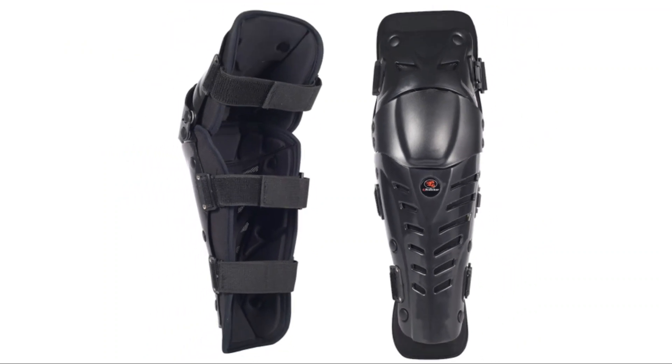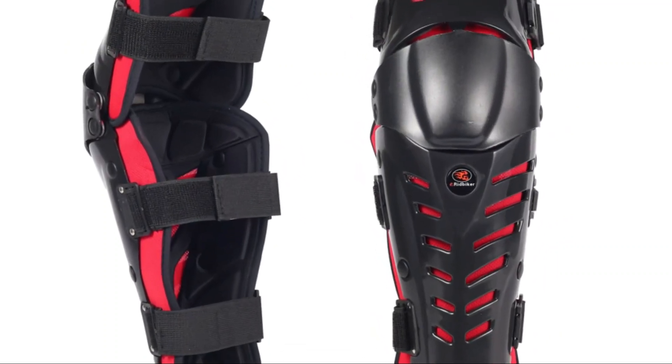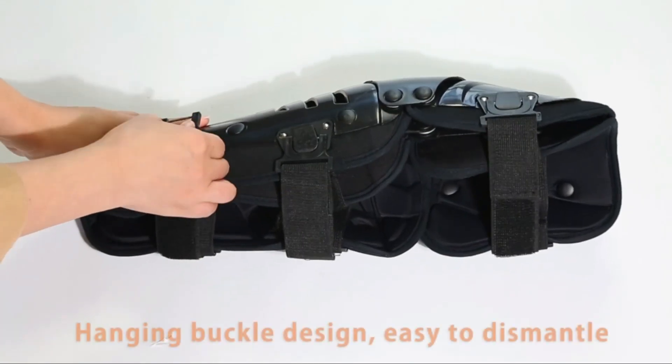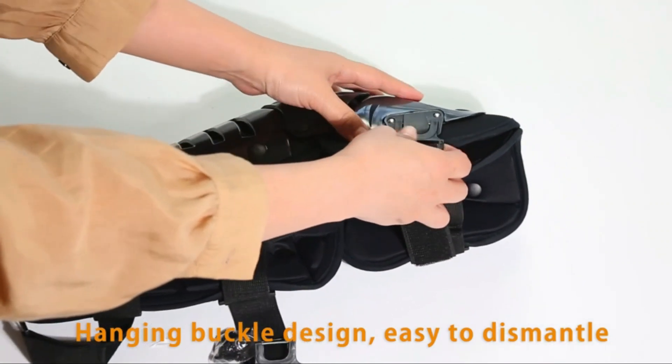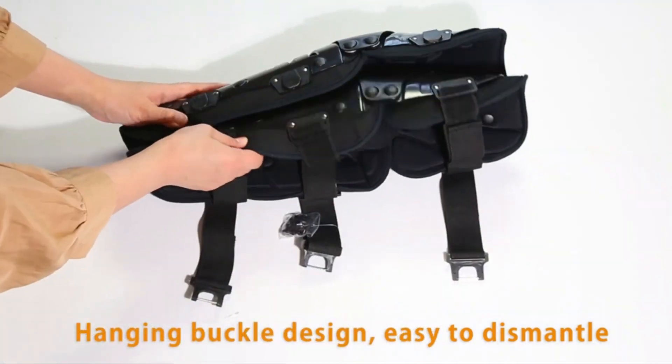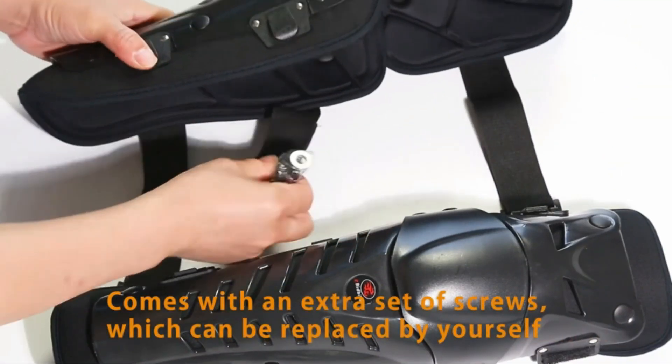Crash Enclosure: High Impact Resistant PP shell, wear resistant and tough, protects the knee from hard impacts on the outermost layer. Comfortable EVA Padding: High Density Foam Padding, breathable and lightweight, used on the inner layer of shin guard to improve comfort. The liner of the extended knee guards extends more to provide a larger area of protection for the legs.